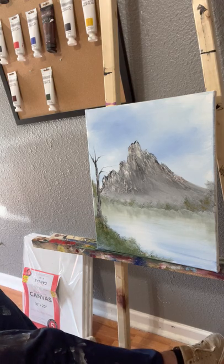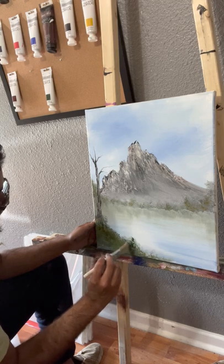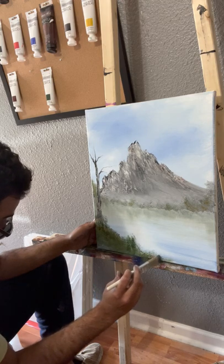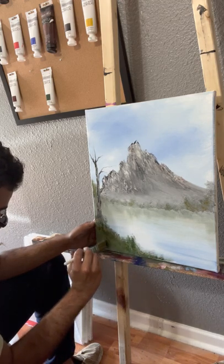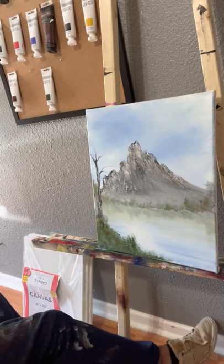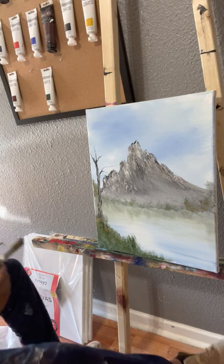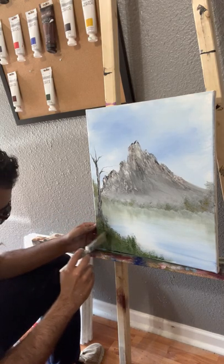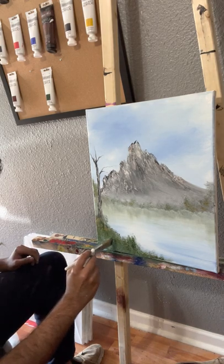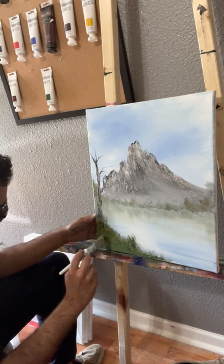I'm really new to painting and new to doing videos of me painting. Now that I'm doing these videos, I have a little bit of a time crunch. But I've been doing a lot of new things — some volunteer work in regard to helping other people learn how to paint, and also a bit of a side job teaching classes.